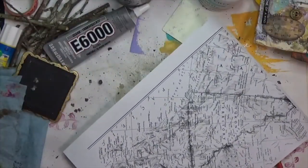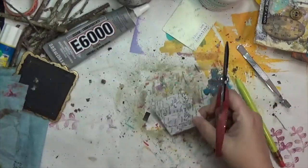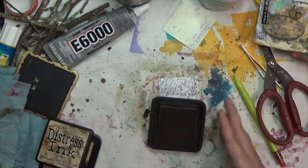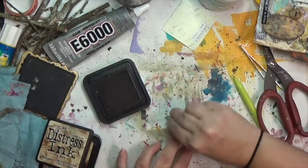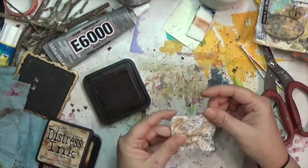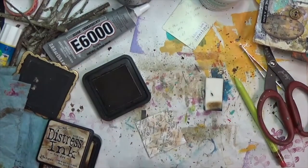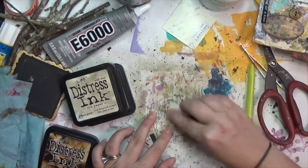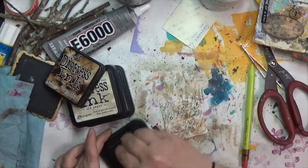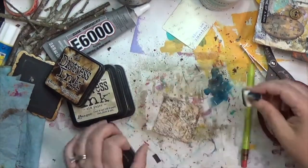I'm coming in with some distress oxides to age the map. I had initially thought about doing a Harry Potter theme with a Marauder's Map, but decided to keep it simpler. I've got that copy-paper map and I'm using a cosmetic sponge with distress ink in Tea Dye, then blotting distress ink in Old Paper straight on top and smearing it around. Then I use walnut stain around the edges to give it that 'been handled' feel — several different colors to make it feel very authentic and dark, matching the woods in the background.